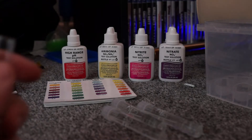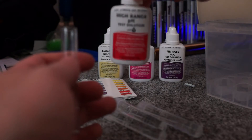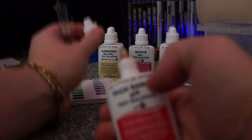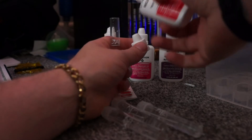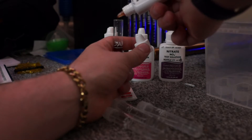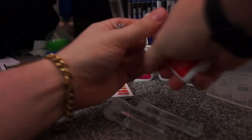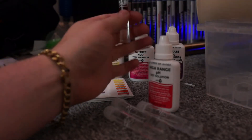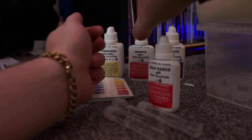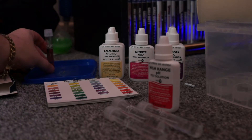So first we are going to do high range pH. For this one we just need to do five drops of the solution from a vertical position straight into the water. Now pH — we don't shake this one. Just put the lid on and invert the bottle a few times to make sure it mixes nicely. Then leave that for five minutes to set.